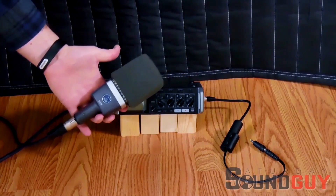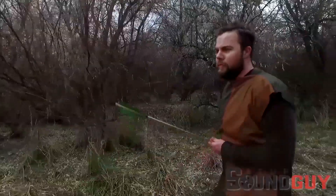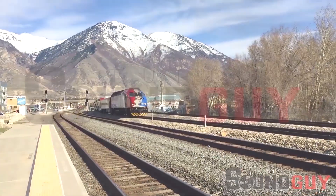Today we review another super cheap powering option for the Zoom F4 and F8. Hey sound guys and girls, I'm Jimmy Hepp with your Saturday Sound Guy. Powering options for the Zoom F4 and F8 can be crazy expensive, and I've already done a couple of videos on alternatives to the professional V-mount or NP-style battery. But here is an incredibly cheap and truly budget option for powering the Zoom F4.